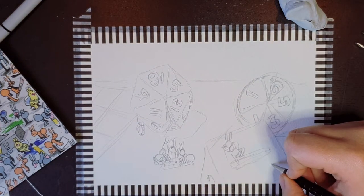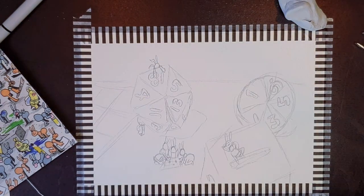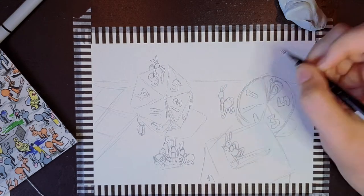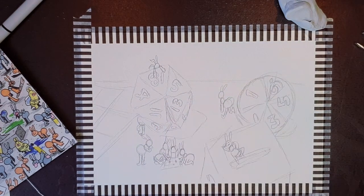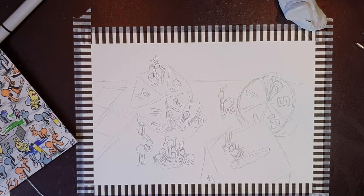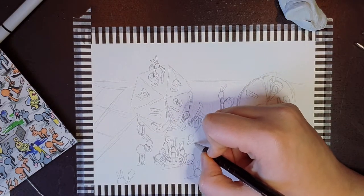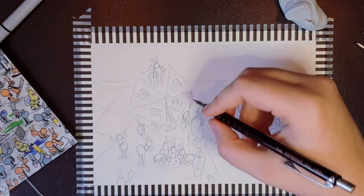I couldn't just let this one go by without showing you guys. I am a very big fan of Kasey Golden, and she's probably why I've jumped into doing YouTube. Her stuff is cute, her stuff is simple — not as simple to actually draw, I found out. Her little ants were surprisingly difficult to do.